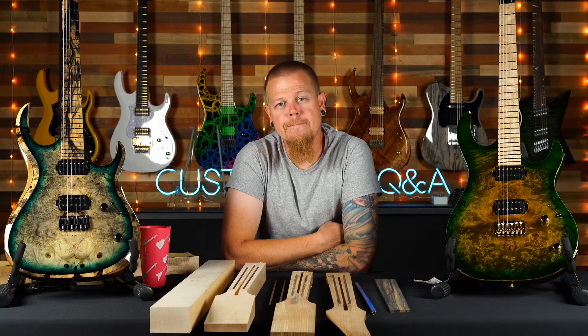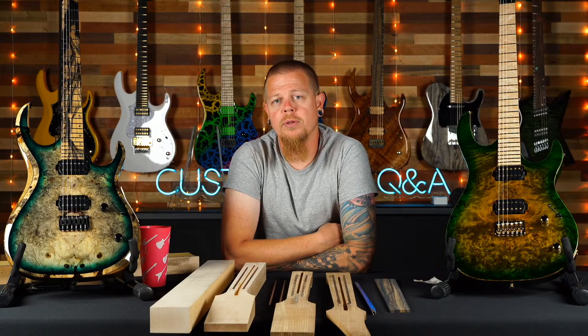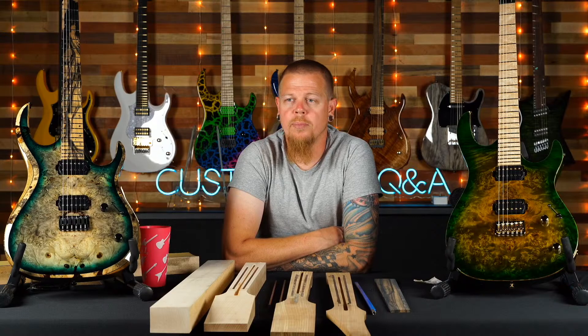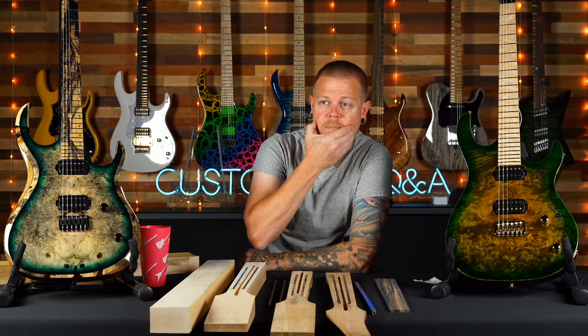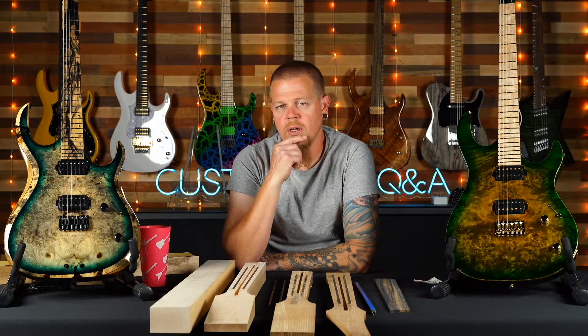Someone asks why scalloping on a rich light fingerboard isn't an option — it should be, that's no problem to do, you'd probably have to call in. Jake Plan says his JV24 is literally the best guitar he's ever owned or played and the neck is a total dream — thank you so much, that's so cool.